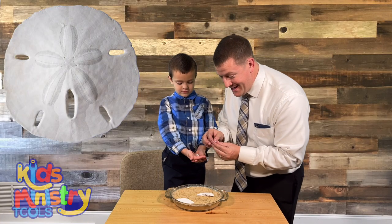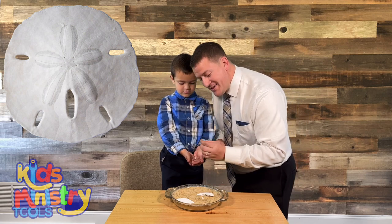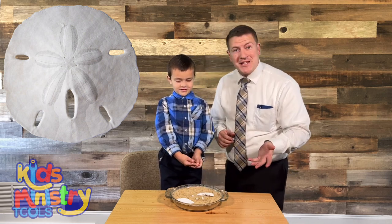It's got three doves in there. You know what that reminds me of? God the Father, God the Son, and God the Holy Ghost — that's right, God the Holy Ghost, or the Holy Spirit.